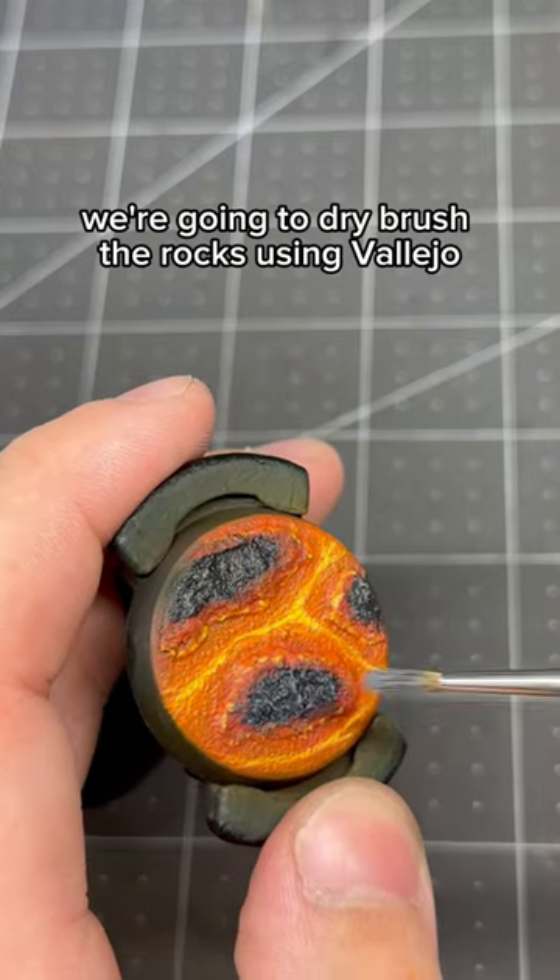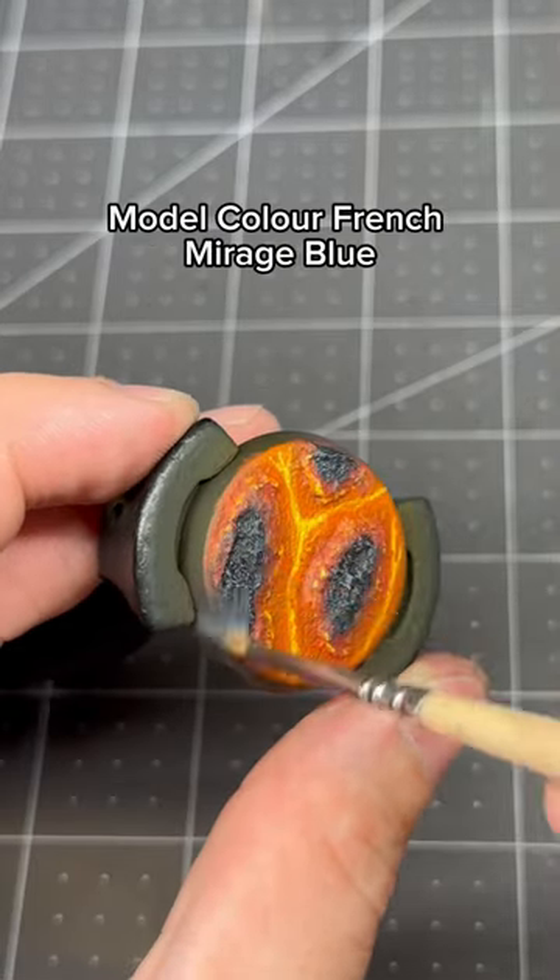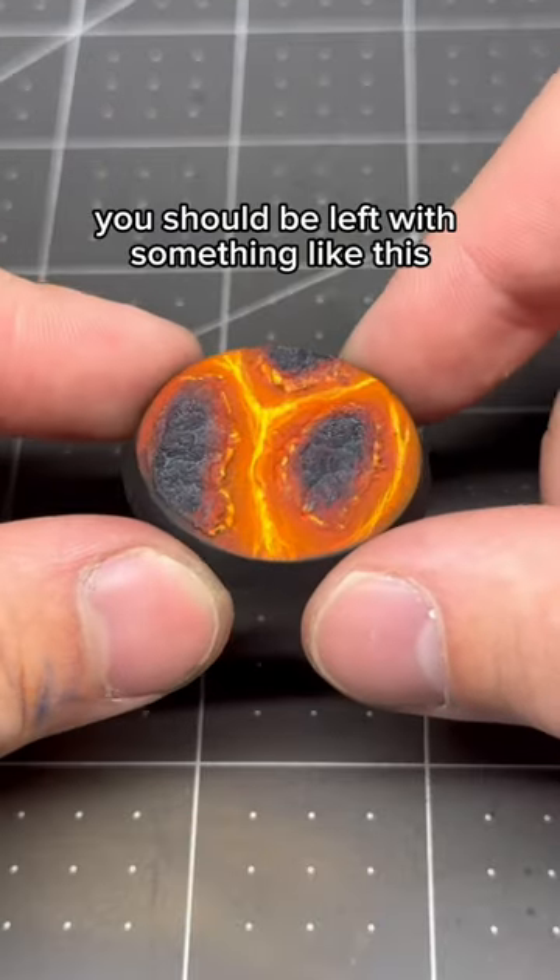For the final step, we're going to dry brush the rocks using Vallejo Model Color French Mirage Blue, and with that you should be left with something like this.